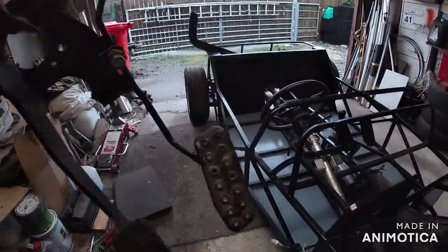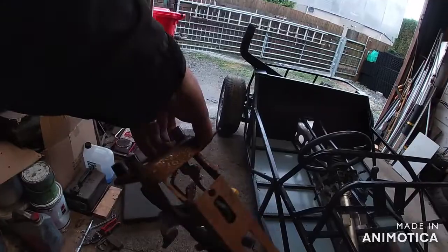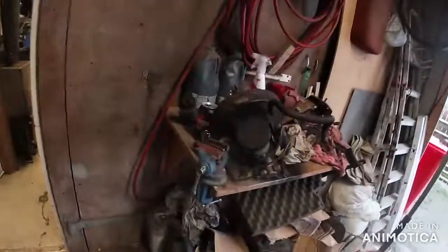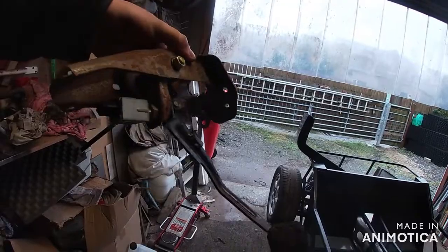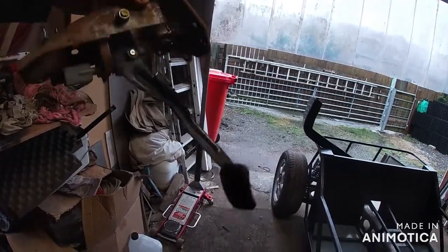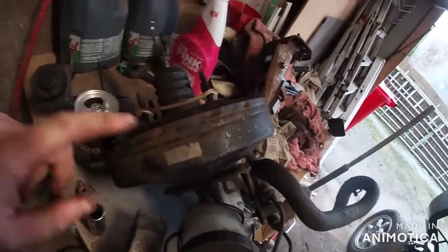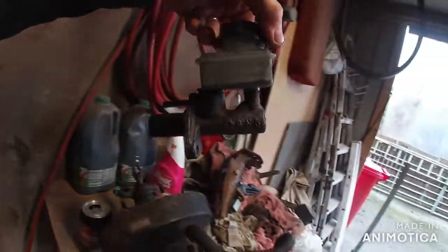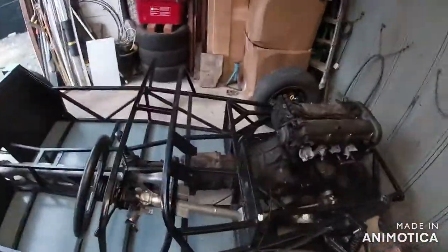I've dug out the pedal assemblies, which is how the MX-5 ones are. You've got your throttle on the right, your brake in the middle — well, on the left of this one. That bracket holds them together. The clutch pedal is a separate bracket. Then you've got your brake master cylinder and the booster, and then you have the little master cylinder for the clutch. We'll get them bolted up and I'll show you what it looks like with the pedals fitted.